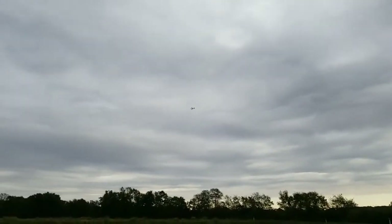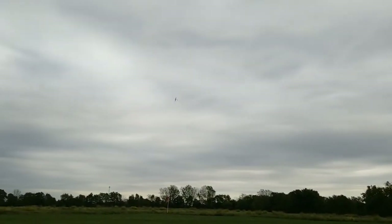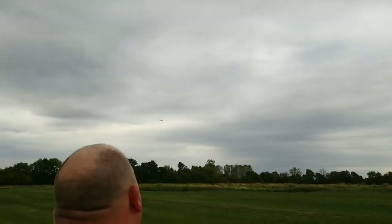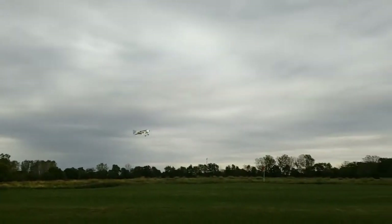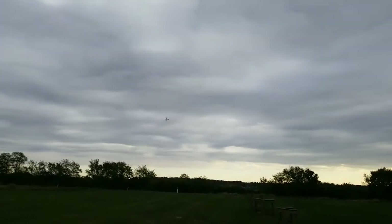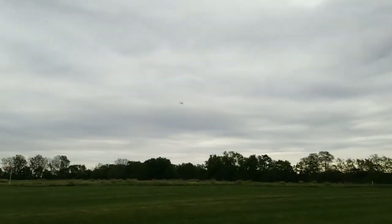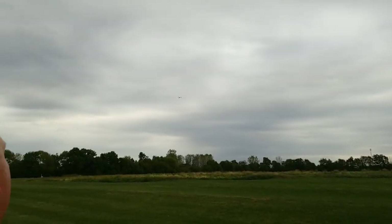I'll download it soon and we'll check it out, see how the settings are set — it was already set when I bought it. You can see the wind blowing it around. I'm gonna put the stabilization on and we'll see what that does.